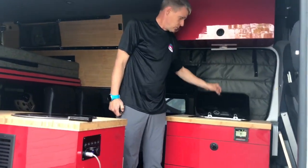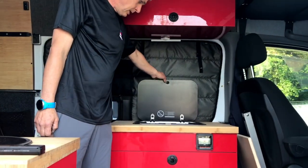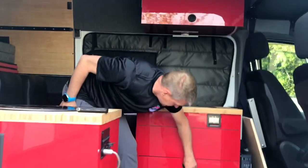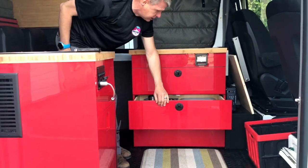We have a cooktop. We do burn a cooktop here. This one runs on a propane system. And then our cabinet for dishes and things like that.